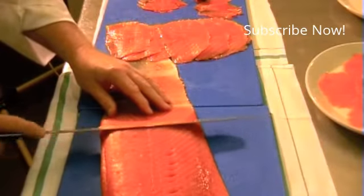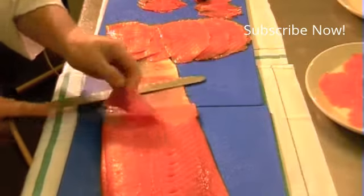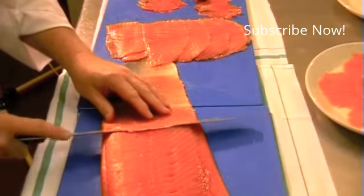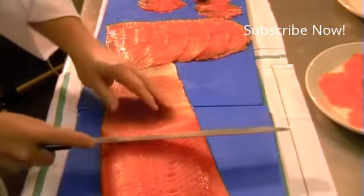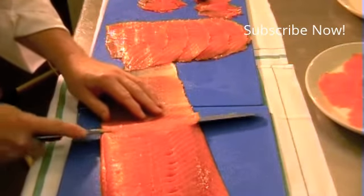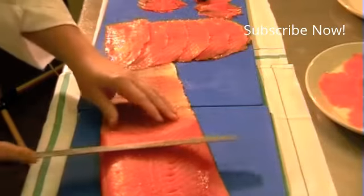When carving, let the knife do the work. A sharp knife will not cut you — a sharp knife will give you a great slice. Just be careful, and keep balance. Keep your feet firmly on the ground and get your body properly over it. When you talk about balance, if you're doing a lot of carving you need to be comfortable — bend your knees slightly. And if you're going to do a lot of carving in a professional kitchen, bring the table up to you; don't go down to the table.